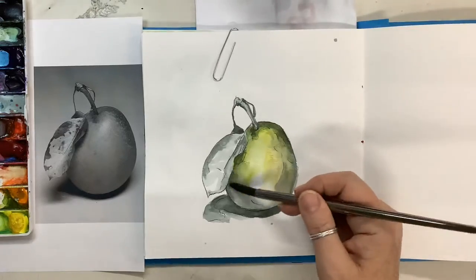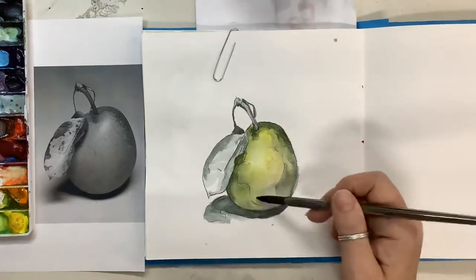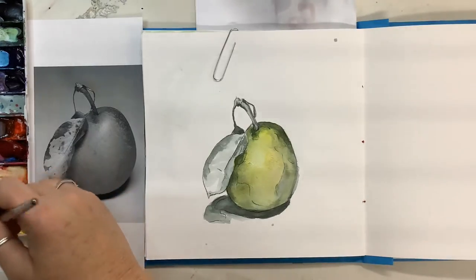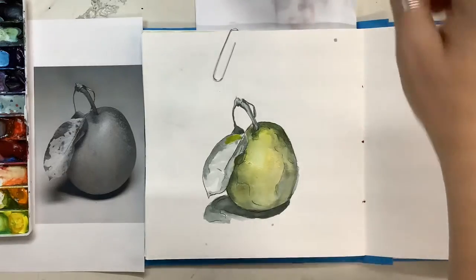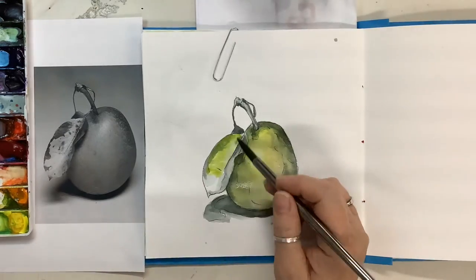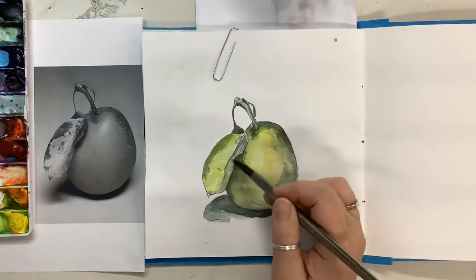I want this yellow for the highlight area. I also want this yellow a little bit for the leaf. I added just a little bit of green to it now and I don't like how bright it is, so I'm just going to clean my paintbrush off and lighten it up a little bit here on the leaf.